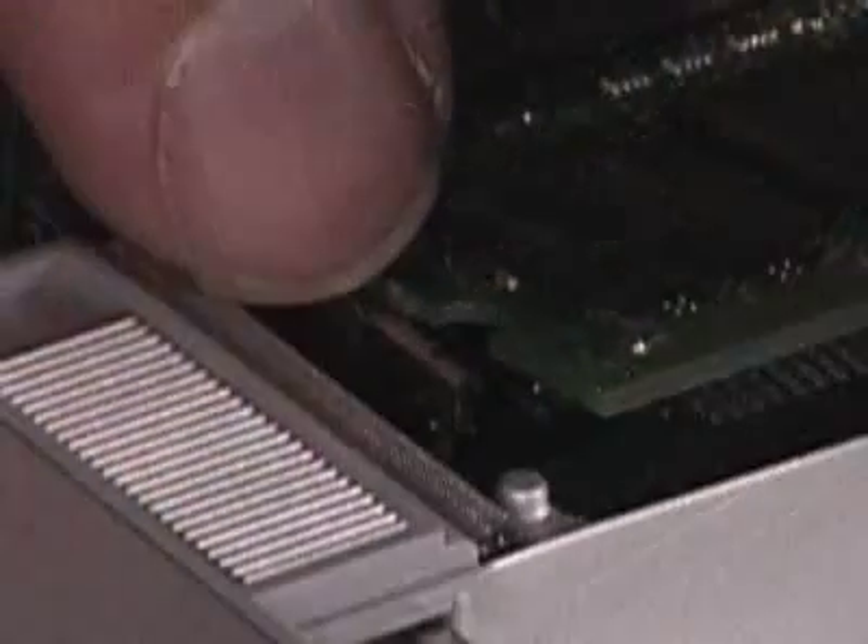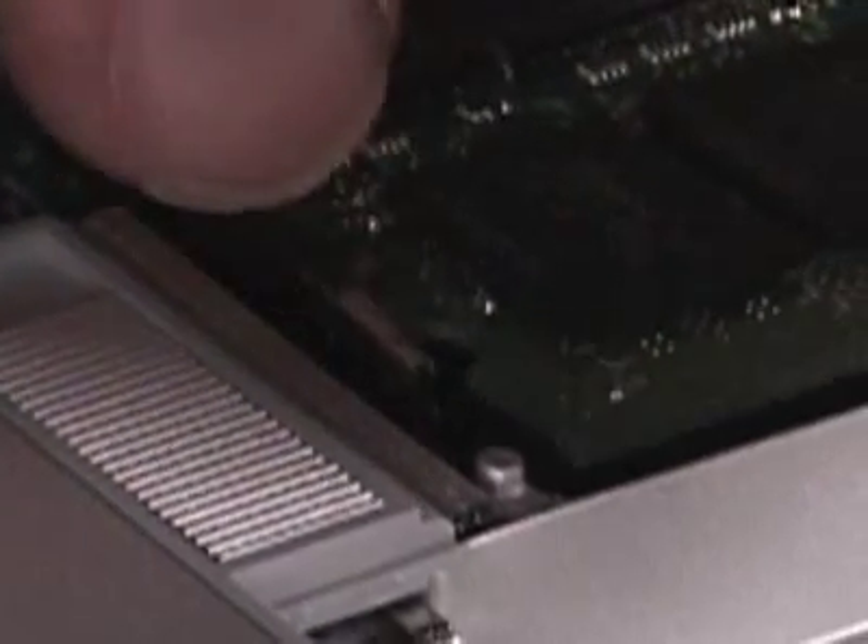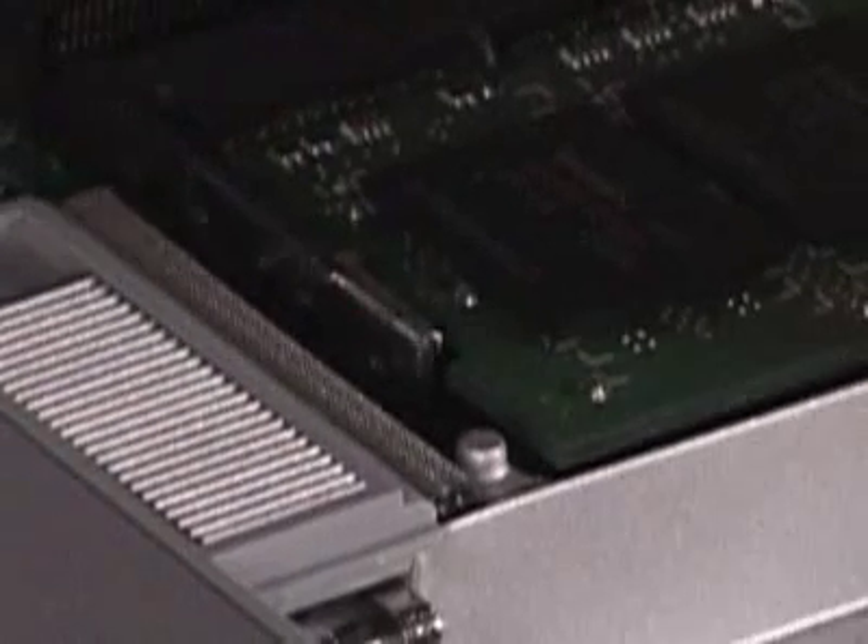Let's see that again in slow motion. You can see that there are little locking tabs that grab a hold of the RAM to hold it in.